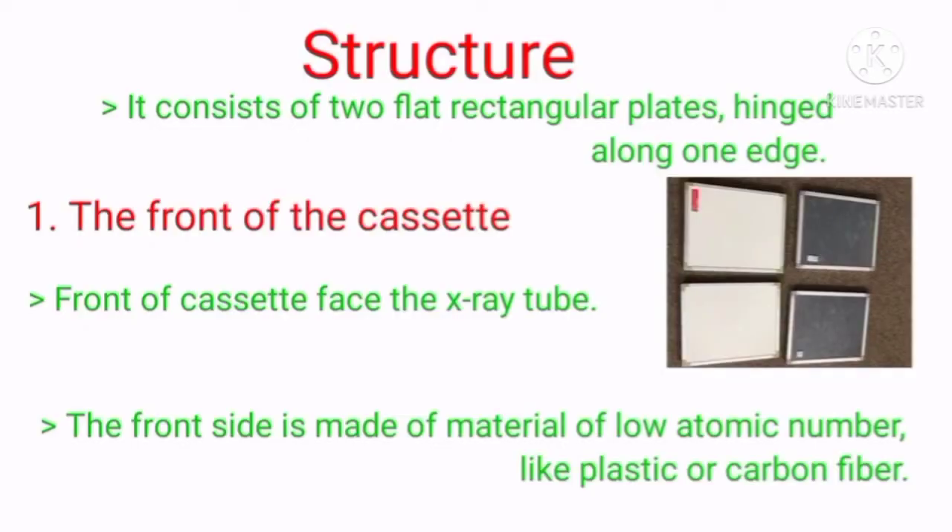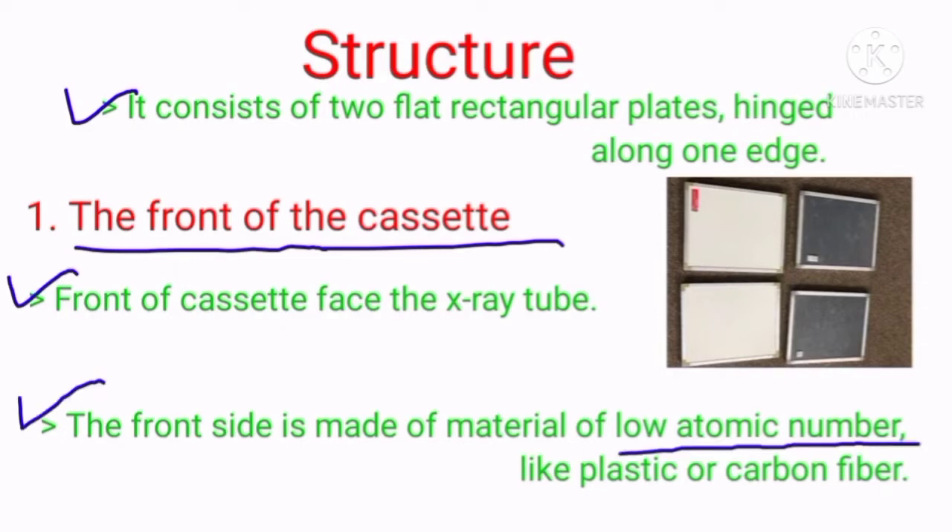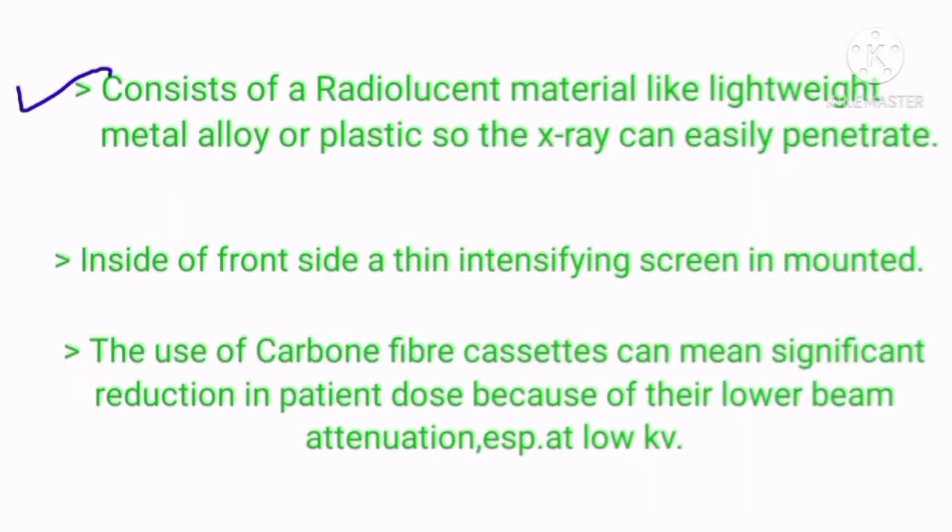Next is the structure. It consists of two flat rectangular plates, hinged along one edge. The front of the cassette faces the x-ray tube and must be made of material of low atomic number, like plastic or carbon fiber. It consists of radiolucent material like lightweight metal alloy or plastic so the x-ray can easily penetrate. Inside the front side, a thin intensifying screen is mounted.